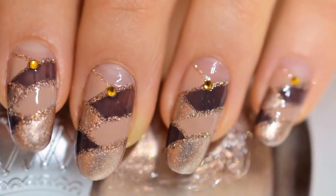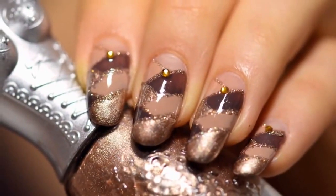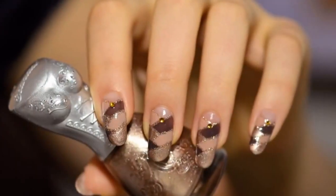Hello girls! In this new Panic nail art video I'll show you this braided nail art design done in mute colors, but you can also of course use the colors that you'd like.